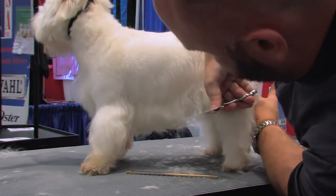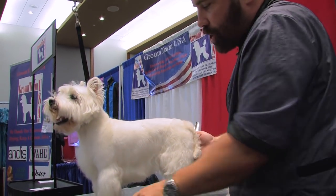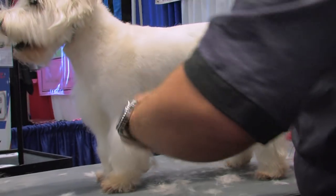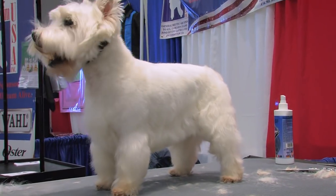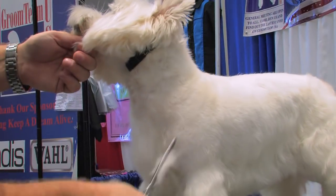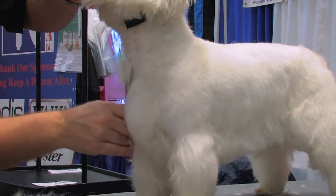I'm going to neaten up that skirt line. The Lightnings thinning shears I'm using are very aggressive — they cut almost like a shear but they don't do straight lines, much more aggressive than your average thinning shear. I'm going to tighten up the side of the neck and neaten up this bib. Now I'm going to do the head.